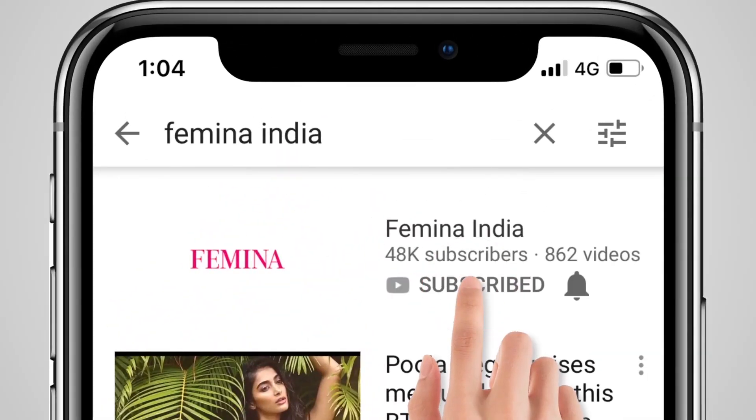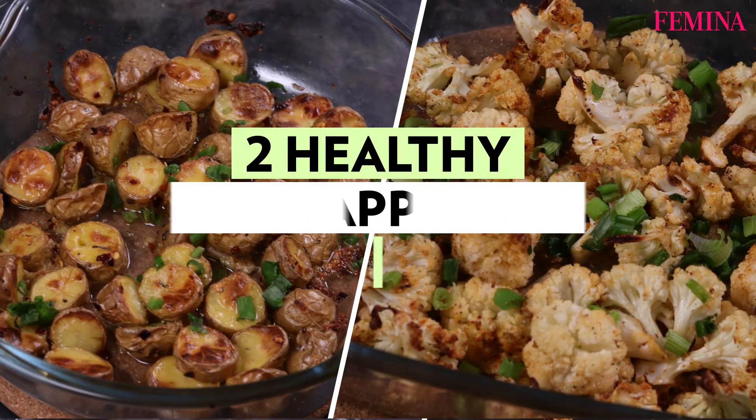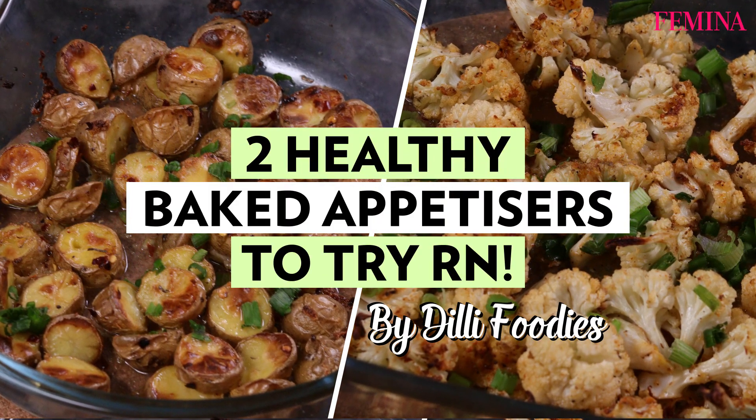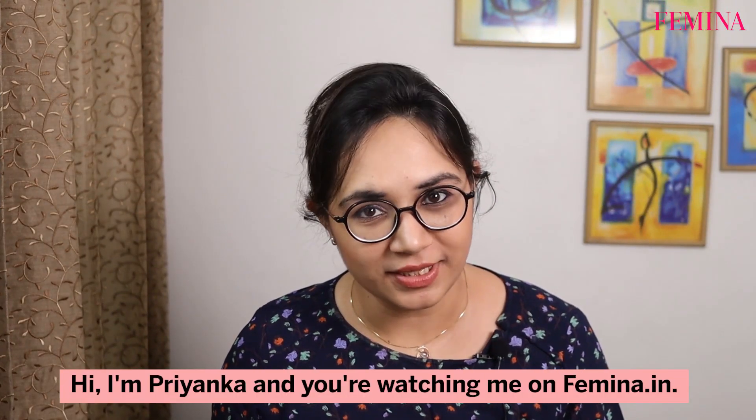Subscribe to Femina and press the bell icon. Hi, this is Priyanka and you're watching me on Femina.in